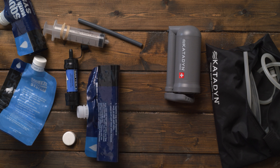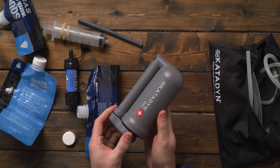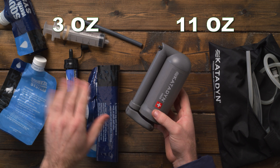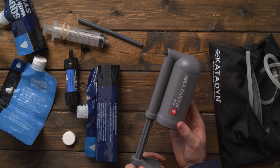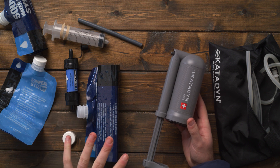Just recently, on my last trip, on the recommendation of someone at REI, I tried the Katadyn Hiker Pro pump. And let me tell you, this thing made a world of difference. The downside is it's probably three times as heavy, but I didn't notice it — it's not that heavy. The amount of time it takes to pump and filter water is significantly faster, and I'm going to do a test to compare the two.